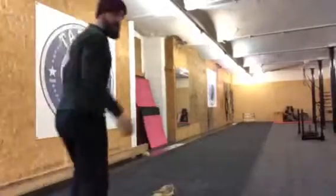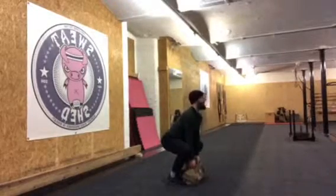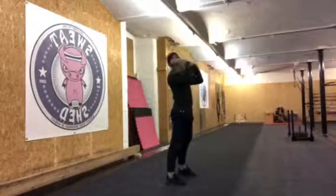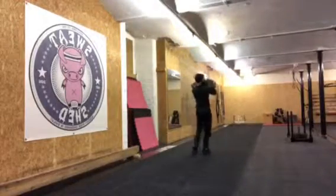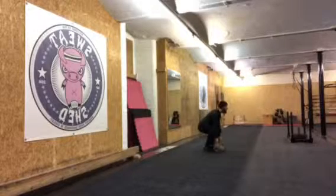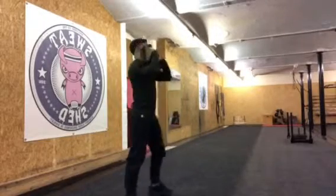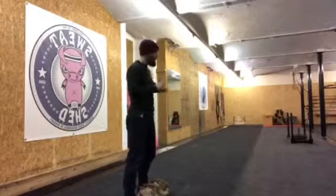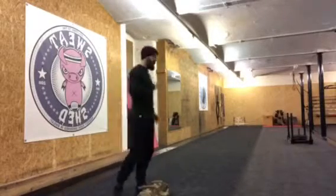Now for the technique. Round one is a sandbag clean and then a loaded carry. I'll use a light bag to show you. Bag on the floor, squat down, and use your legs to drive up and whip the bag up to your chest into a log-carrying position. Walk it down to the other end, put the bag down, do two reps, walk back, three, four, five — just keep going until five minutes is up. That's your first round.